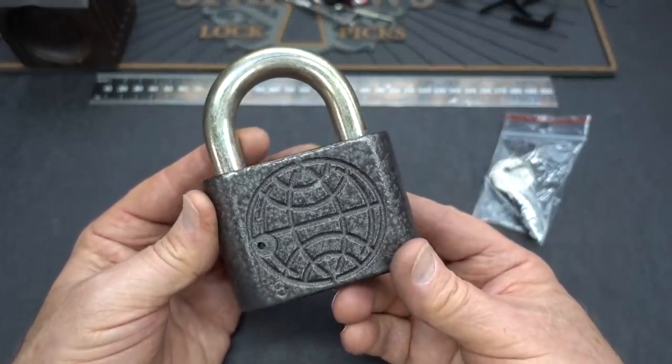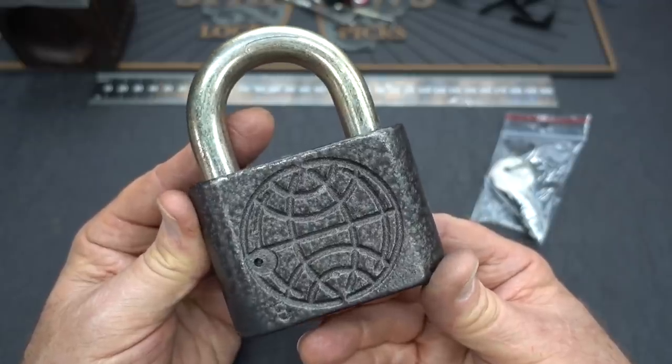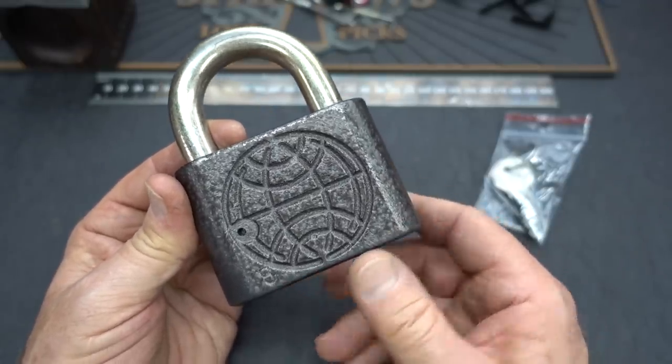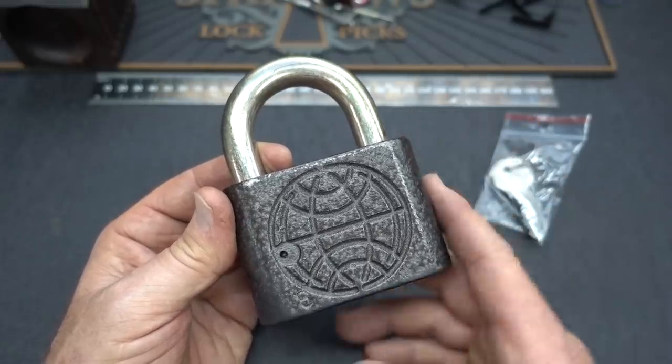The mailman just dropped off another one of those Ukrainian locks. I bought it on eBay from that Ukrainian dealer that I've bought many, many locks from. A lot of times the shipping cost more than the lock, and this was no exception.